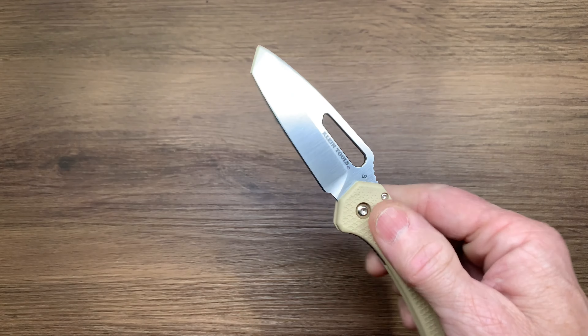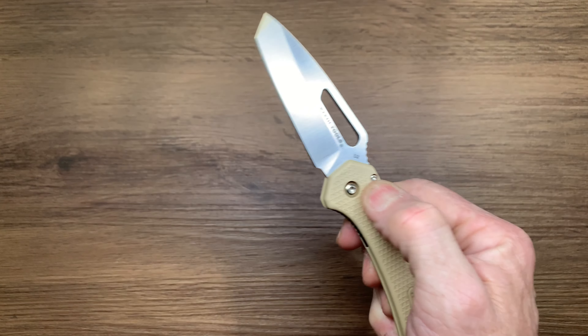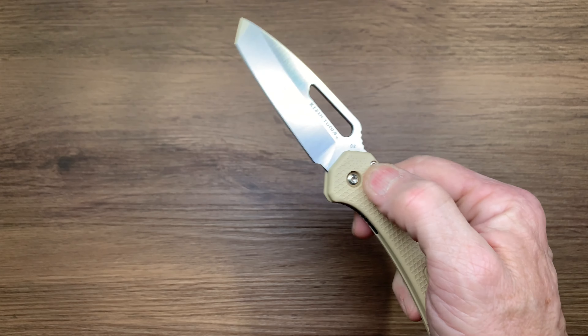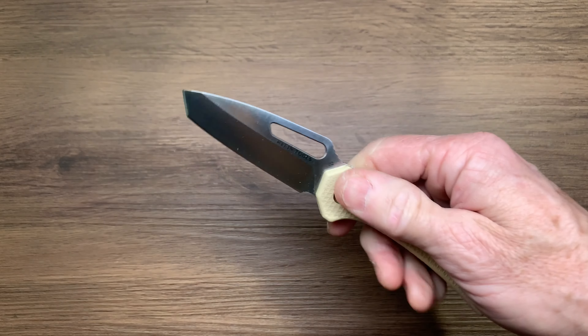You can middle finger flick it, so that's good. It's a little awkward, but you can thumb flick it and middle finger flick it, so that's cool.